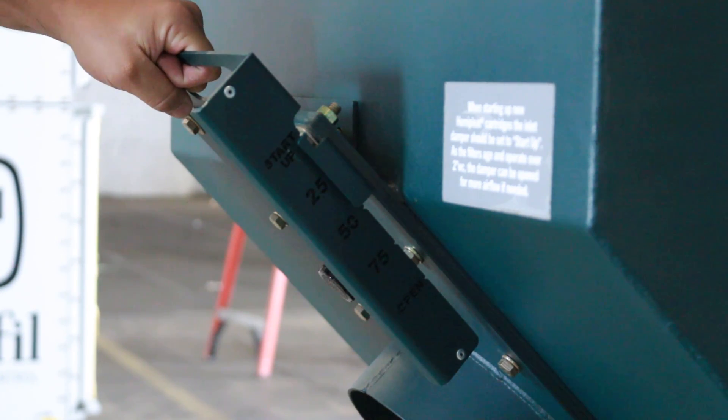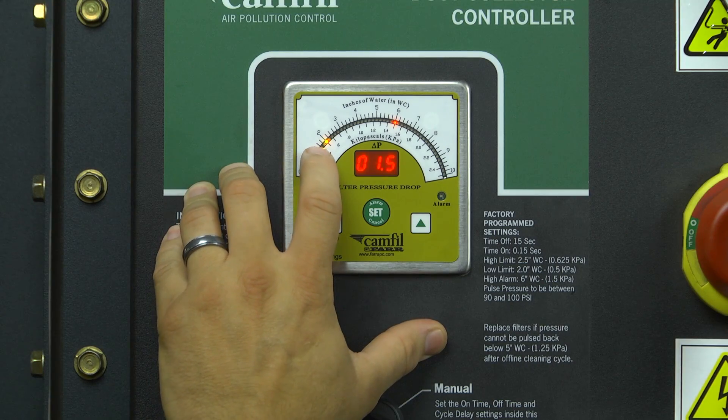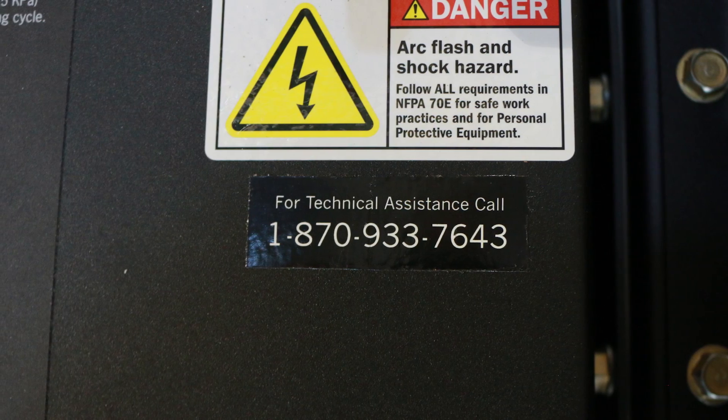That's pretty much everything you need to know about how to operate your Gold Series dust collector properly. Always remember to dampen your collector at startup, progressively open that damper as your process begins, and set your differential pressure settings so that you achieve the goal of removing dust and fumes from your process. If you do that, your filters will last a long time with very little maintenance. Our aftermarket department can provide you with any parts you will ever need. If you run into any technical service questions, please call our technical service assistance number which is located on the front of the dust collector controller. My name is Brian Richardson and we hope that you enjoy your Gold Series dust collector.